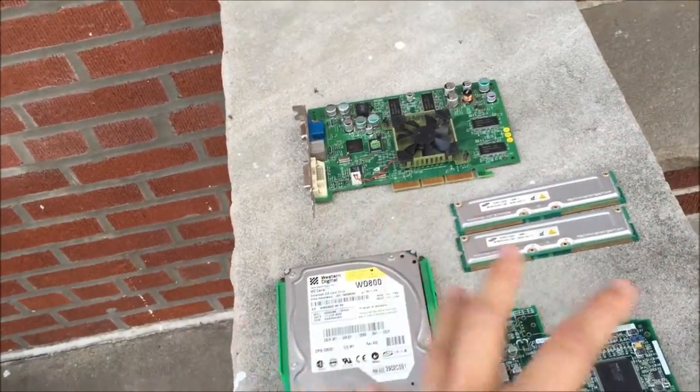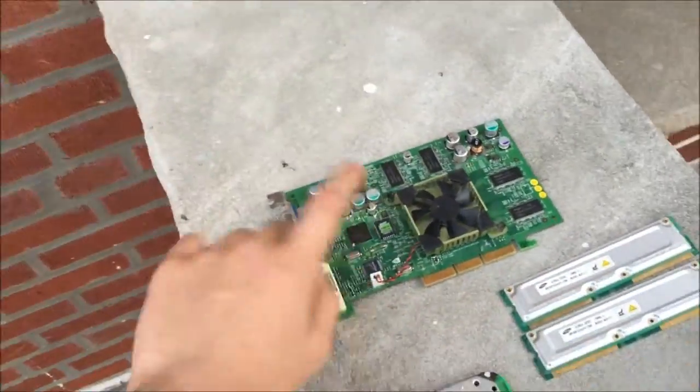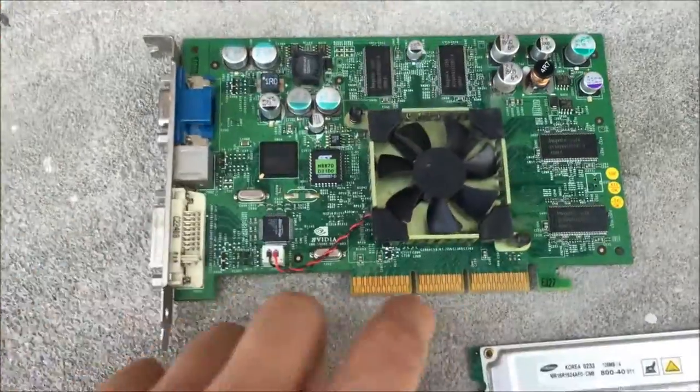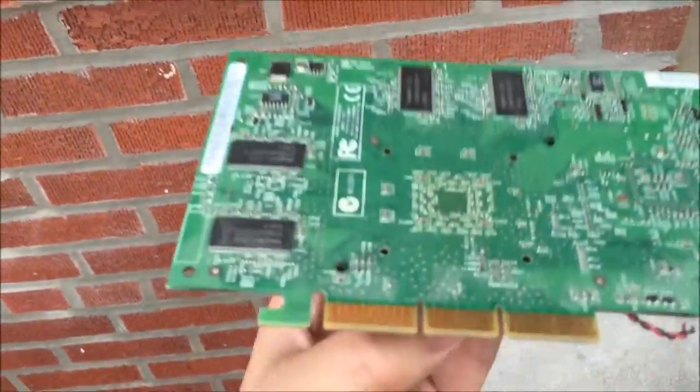I don't have the whole trash pick computer — it's really dusty and I don't have a lot of space in my house, so I only took the components that I found interesting. First off is an AGP graphics card.